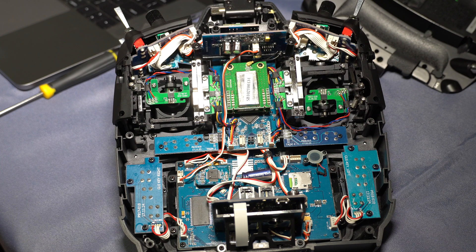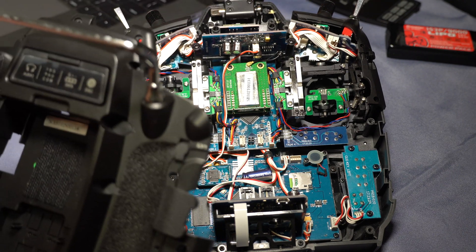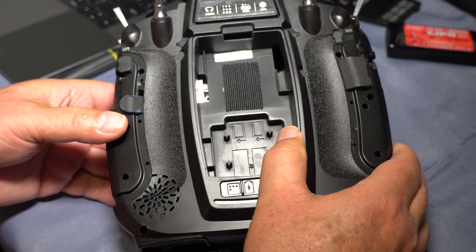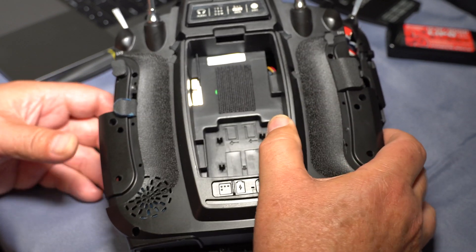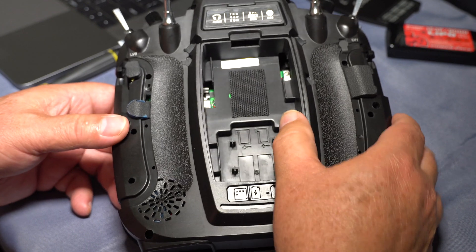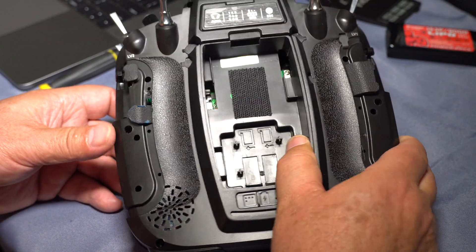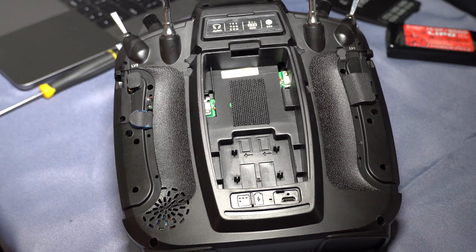Now we're just going back in reverse. Take the radio — make sure you don't mess with the antenna up there. You really don't have to do anything with the radio inside as it is. Taking care not to mess with those sliders as you put the cover back — don't force anything. If it doesn't go, take it off and do it again until all the right things slide into the right spot. Never force anything because you'll break it. Then just go back in reverse: put all the screws in, put the battery in, close it back up, and you are good to go.